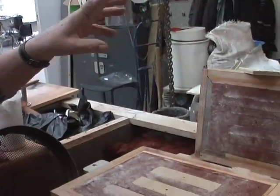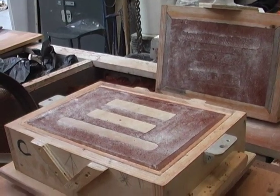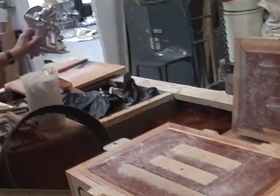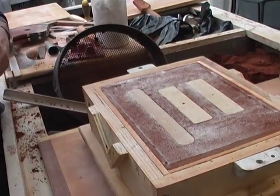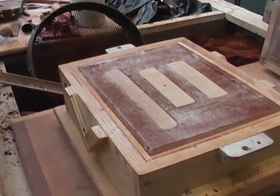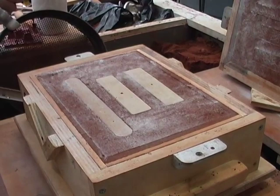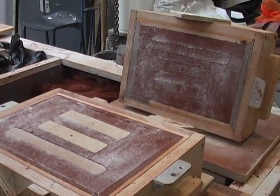Now what we need to do: we've got the backs of the patterns there and they are going to be taken out. But we need to provide access into these spaces — what will become spaces — for the metal to be poured. Which means that we've got to create runners for the metal to be poured into.